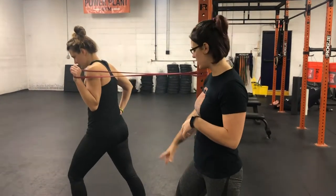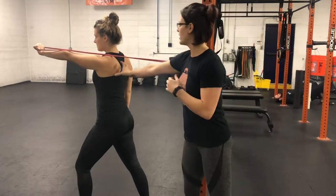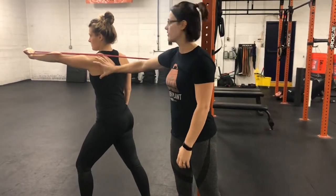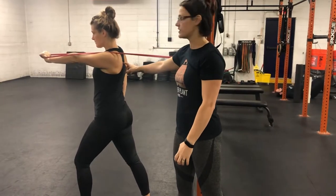Stagger stance is going to give you a little bit more base to work with. Press the band straight out — Tiffany's kind of in a neutral position — then she's going to protract her shoulder blade all the way, wrapping it around her ribcage, and then she's going to retract, pulling the shoulder blade back towards the spine.